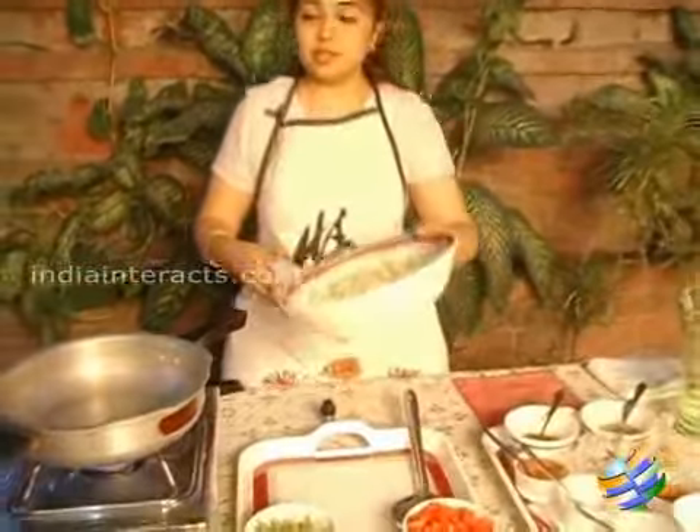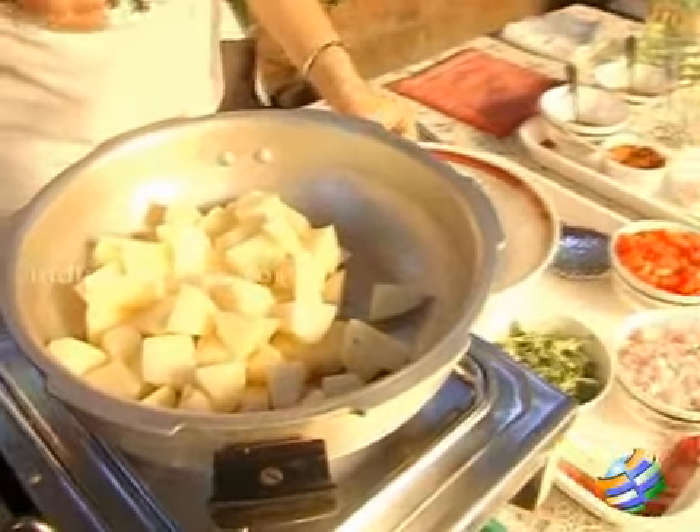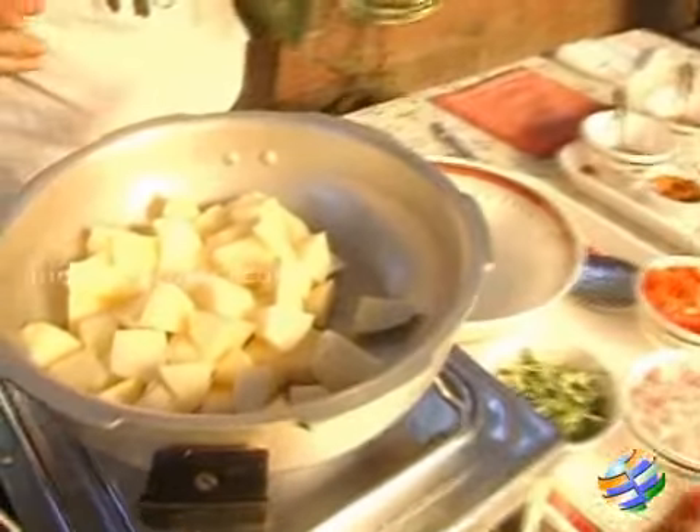First you need to boil the potatoes — pressure cook them. These are large potatoes; cut them into nice big pieces. You can use baby potatoes as well for this recipe.